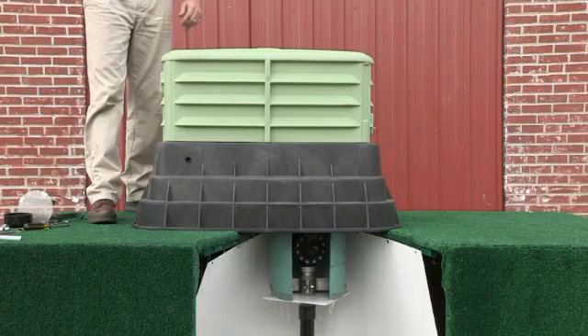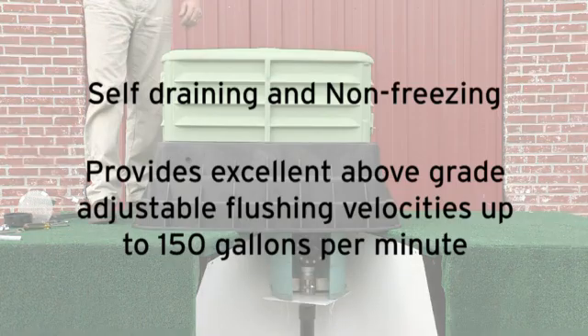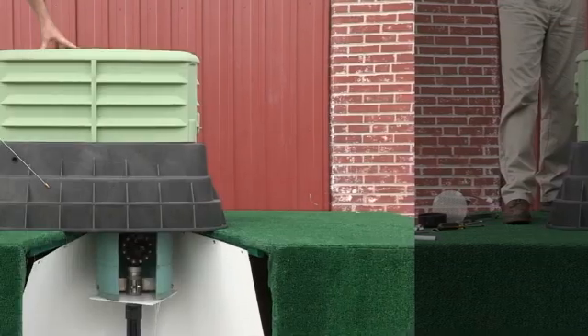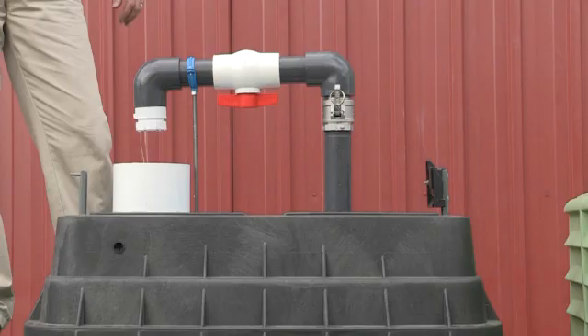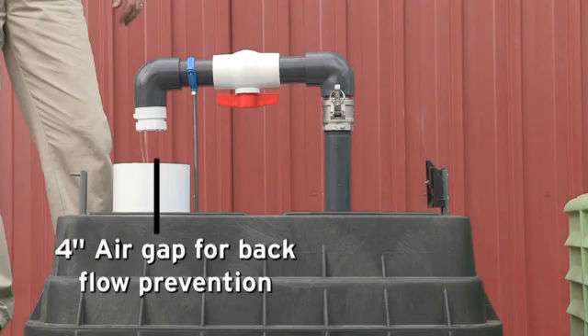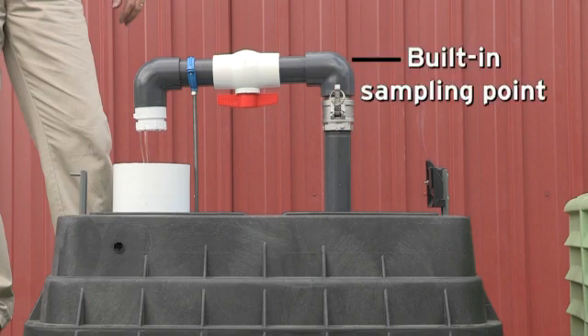This is the Eclipse 9800 Permanent 2-inch Automatic Flushing Device that is self-draining and non-freezing and provides excellent above-grade adjustable flushing velocities up to 150 gallons per minute. The Eclipse 9800 is housed in a UV-resistant lockable enclosure. It features a 4-inch air gap for backflow prevention, a quick disconnect, and a built-in sampling point.